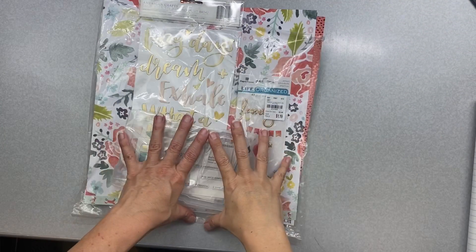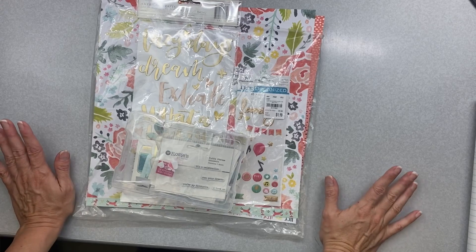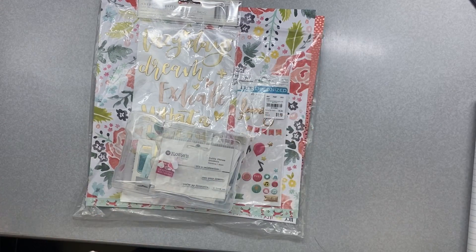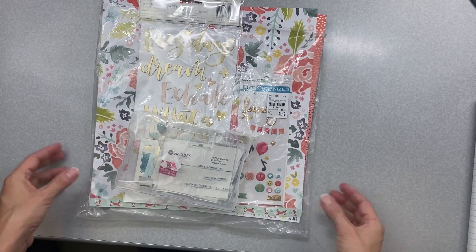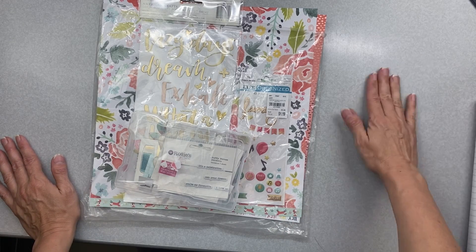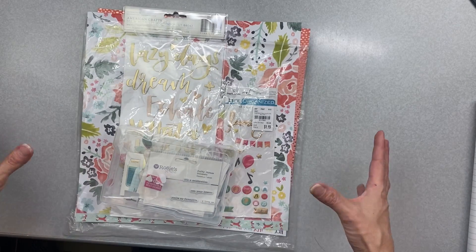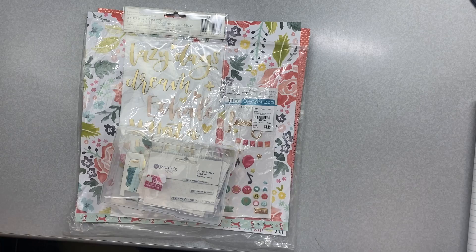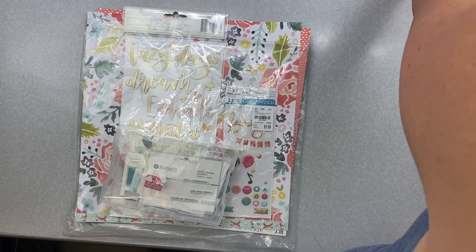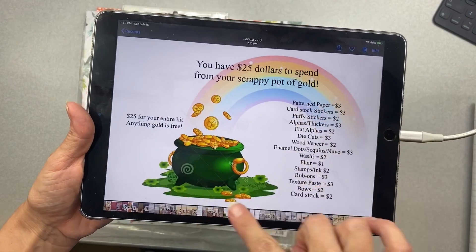Hi friends! For my March Mini Kit Monday kit reveal, I'm going to do it a little bit differently. Some of the Mini Kit Monday friends of mine have been doing page kits and it really inspired me to do the same. I've also been doing a lot of kit building — mini page kit building — on my channel, so I thought I would bring that all together and we'll see what we have.